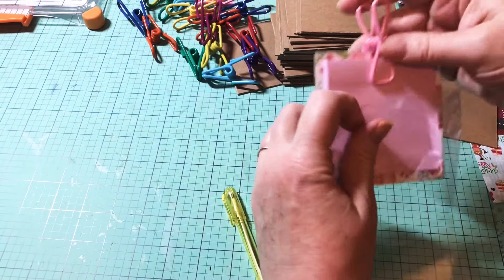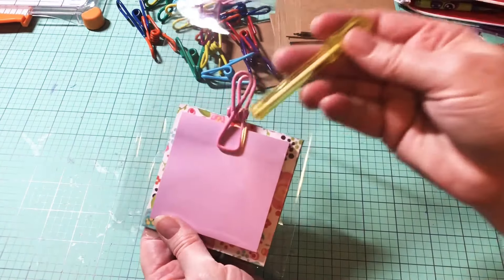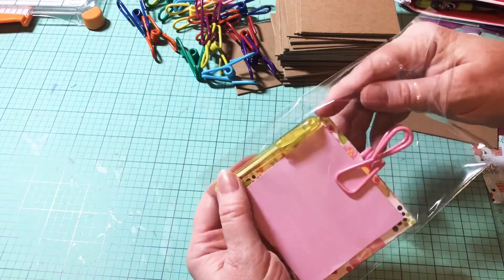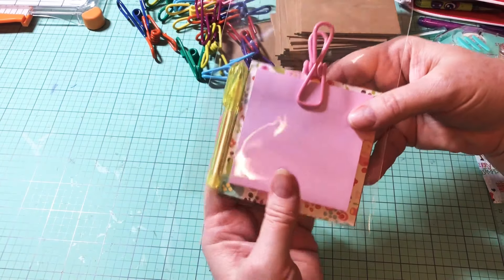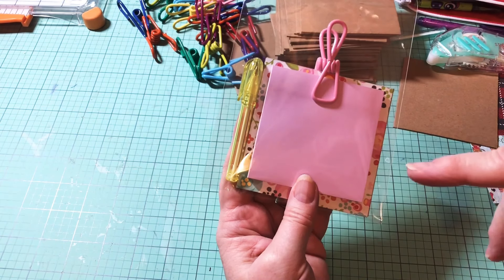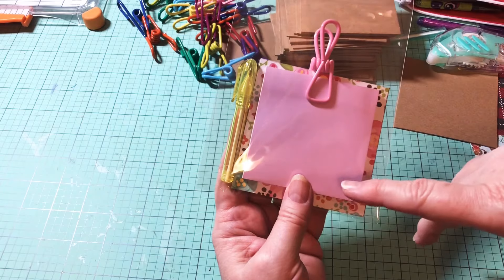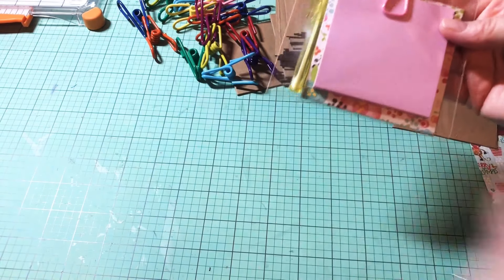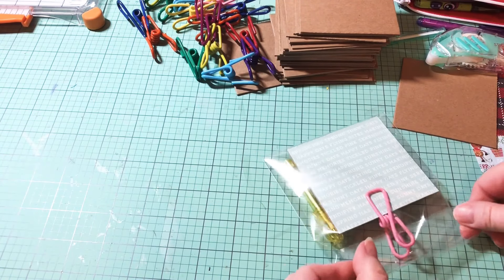I am going to be packaging them in little clear bags and I'm going to package them with a small mini pen. I got my pens last year at Party City, and I have also seen them at Walmart. I'm not sure if they're at Dollar Tree — I've never seen them there — but we could always check that out.